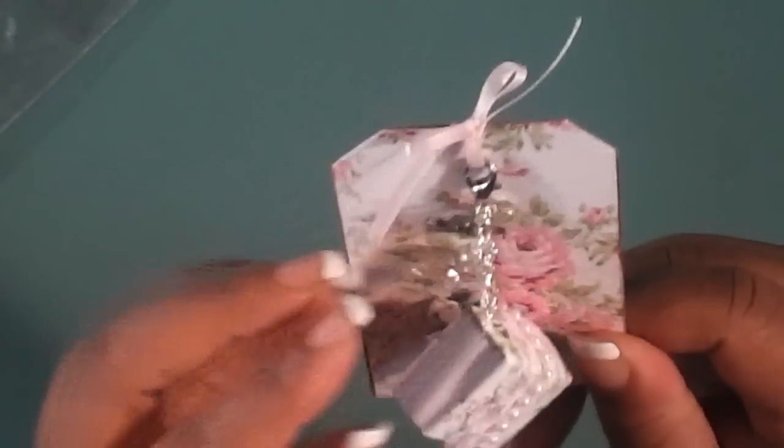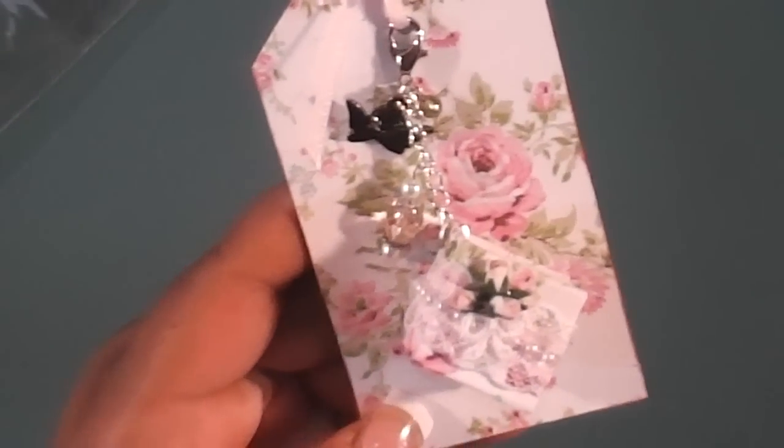This would look good on any project — a chunky one would look great. Super cute, Becky. Thank you, thank you, thank you, lady. Absolutely fabulous — shabulous.